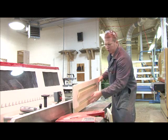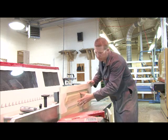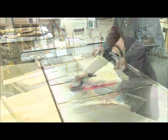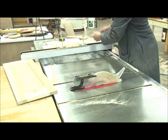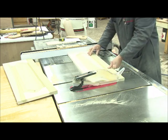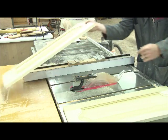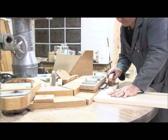First step: joint the edge. Then take your doors to the cutoff sled and trim off one end. Take them to the table saw to cut off the remaining end — be careful with long pieces, keep it nice and tight against the fence, because any movement could cause a kickback. Next, cut off the remaining bad edge, and now you have a perfectly squared door.